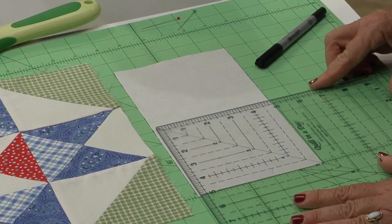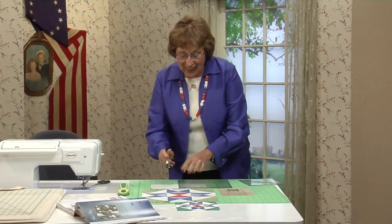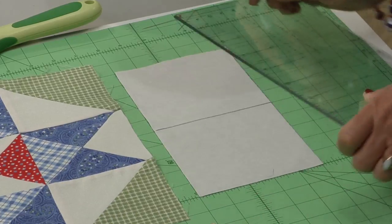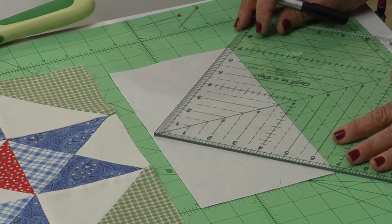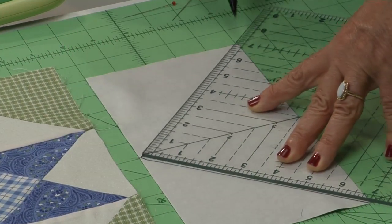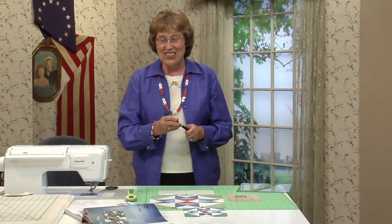I like to use a square-up ruler like this because once I draw the squaring line right down through the middle, you can just turn it and go up and down. Those diagonal lines are your stitching lines.